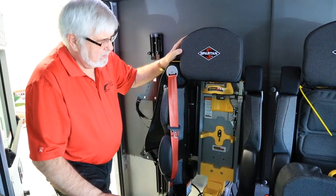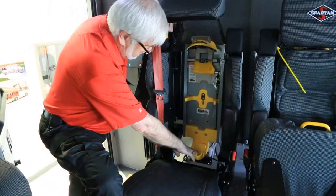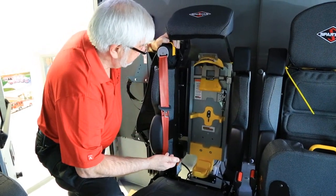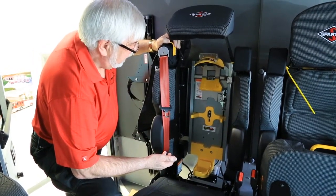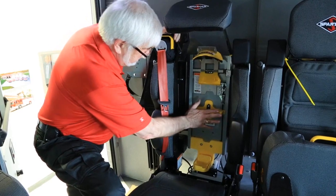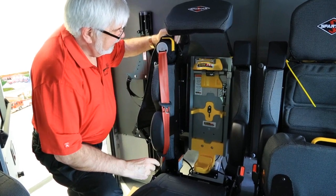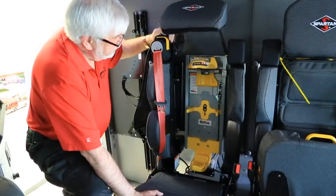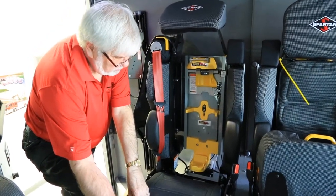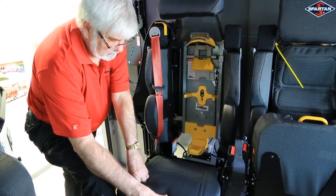The truck has SCBA holders on the four seats in the back plus the officer's seat. The SCBA sits in the holder here and may need to be adjusted based on the style of SCBA and bottle you're using. Once you put the bottle in up against the brackets, pull down the head of the locking device to lock it in place. Once you're ready to release the SCBA, there's a handle on the seat — just pull the handle up and it releases the SCBA from the holder.